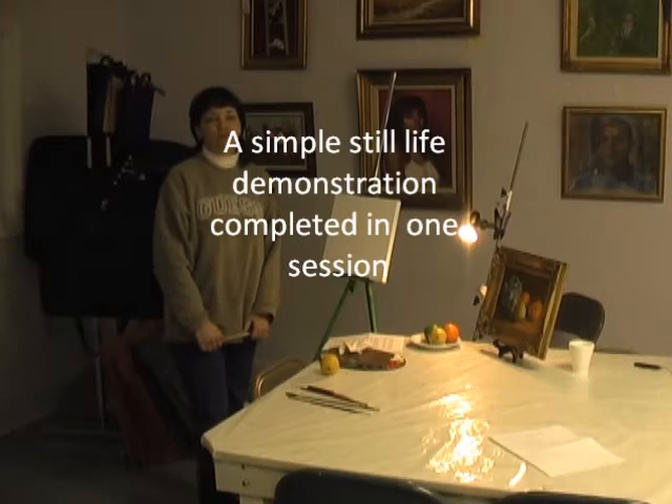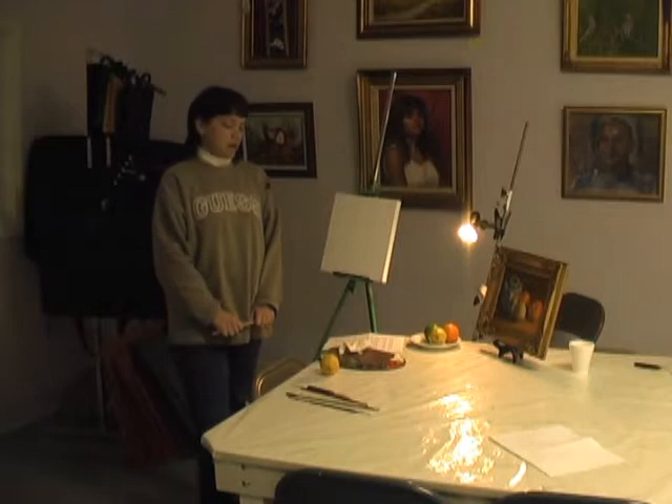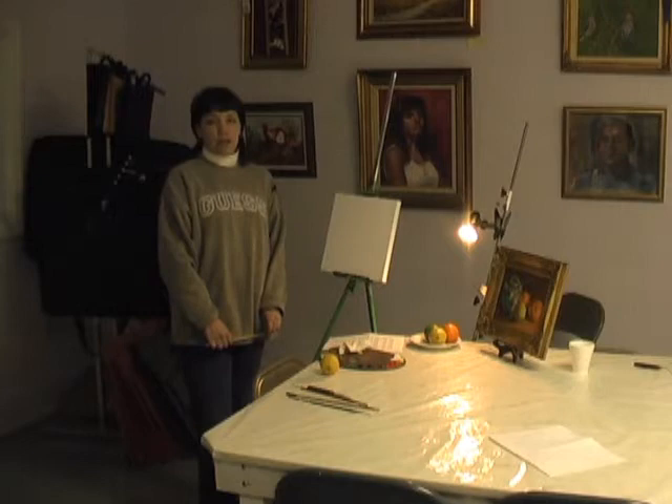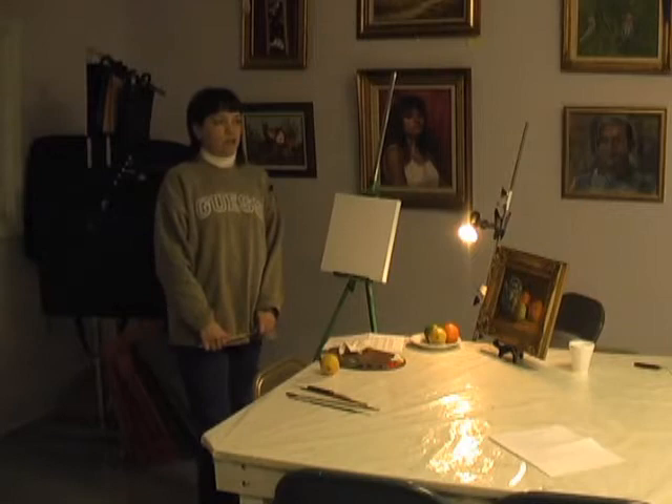My name is Nora Sallows and I teach oil and acrylic painting here at Main Street Art and Glass. Tonight I'm going to do a demonstration of the alla prima method of painting. Alla prima is from the Italian word meaning 'at first,' and it means to basically do your painting all in one session using a wet-in-wet technique.